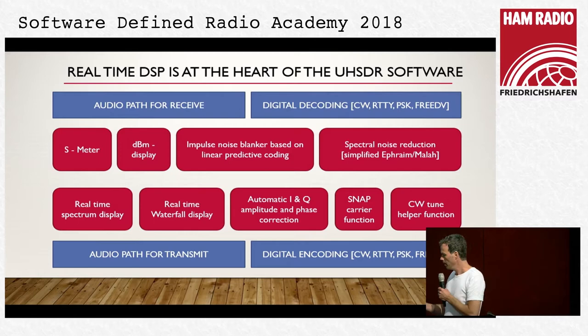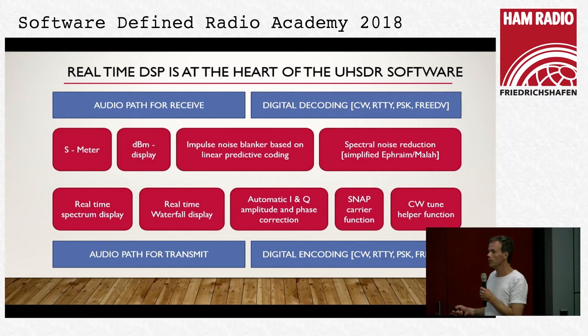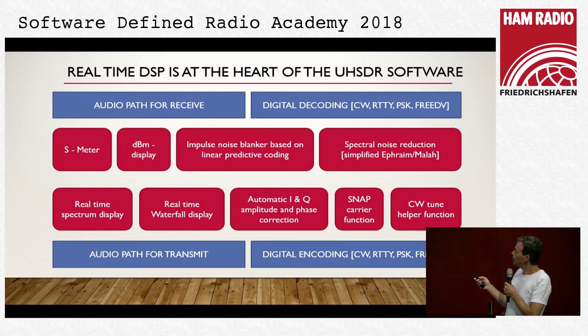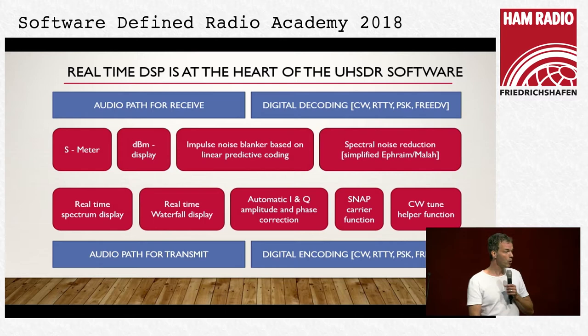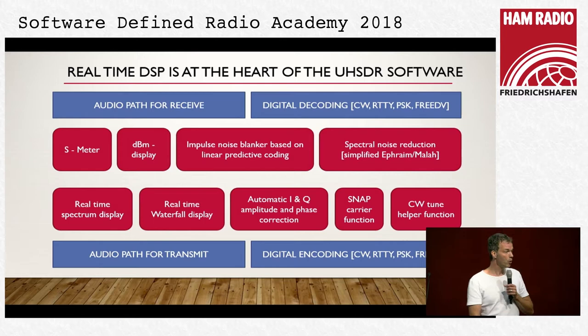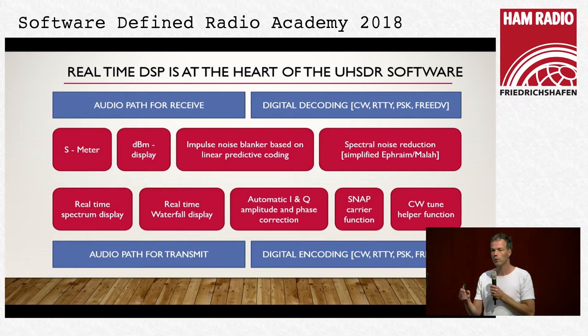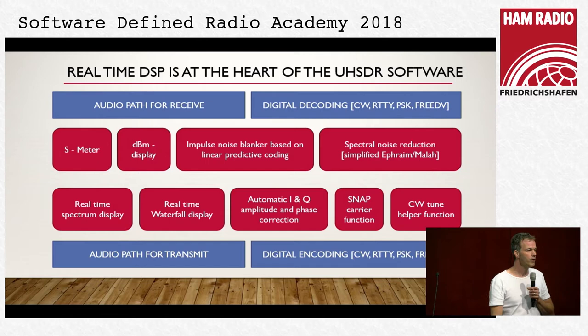We have a real-time spectrum display and real-time waterfall display on screen. From these displays, which calculate an FFT, we also derive S-meter readings and the dBm display. Michael programmed an impulse noise blanker based on linear predictive coding, similar to the one programmed by Warren Pratt in the WDSP library. We have spectral noise reduction with a simplified Ephraim-Malah algorithm, because the original algorithm does not run on such a small processor. I would like to briefly introduce two functions: the snap-to-carrier function and DSP autopatch for transmit and digital encoding.